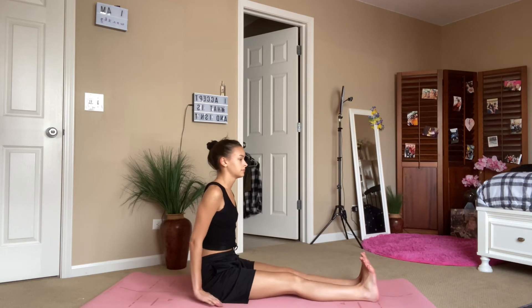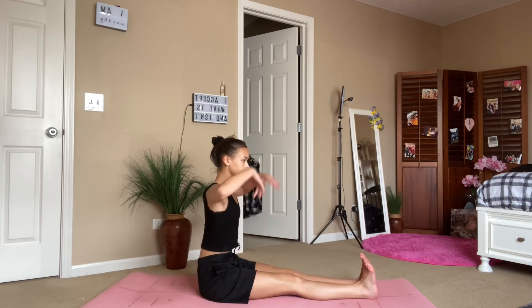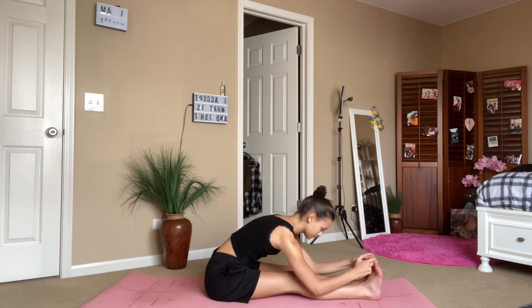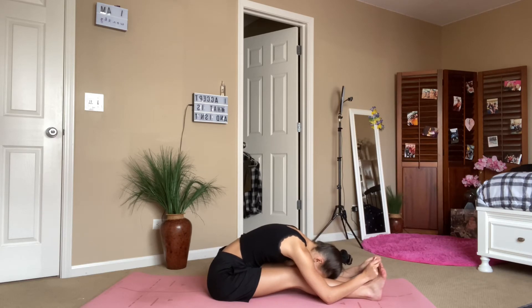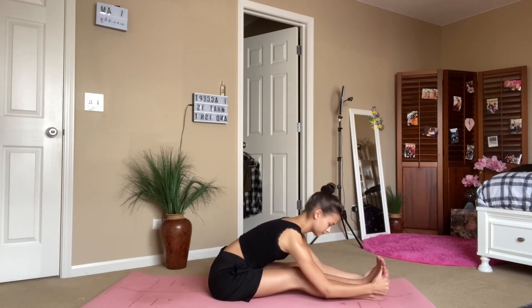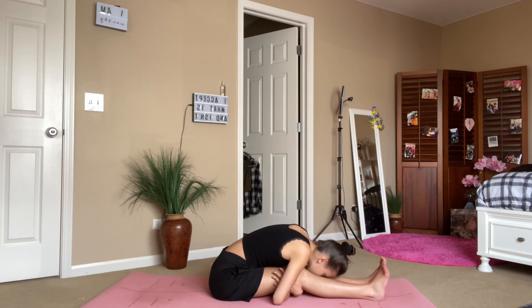Now we're going to take it to staff pose. Reach the arms up and we're going to take it into a forward fold flat back — you can have a small micro bend in your knees, and you can either reach for your shins or grab onto your toes with the peace fingers. Really breathe into the stretch, especially forward fold — a lot of the hamstring stretches and spinal twists I really like to breathe into the legs, the hips, the back, and the side body. Give yourself a hug in your forward fold.